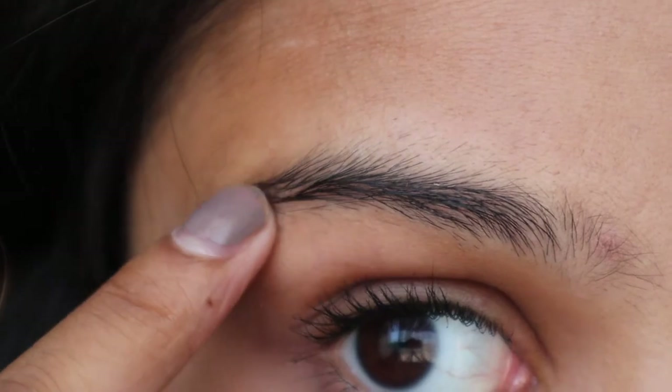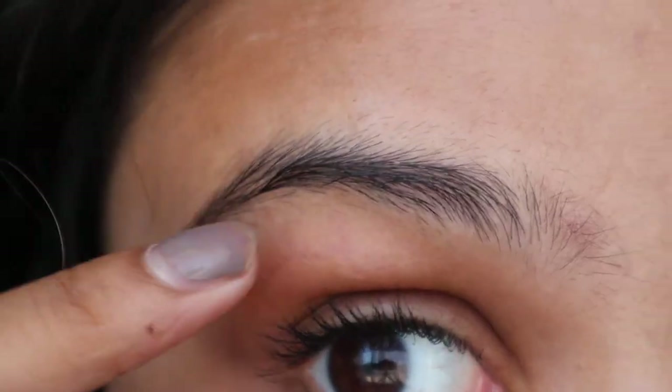I haven't done my brows at all — there's stuff that needs to be removed under and over. With that, let's get right into the video. What you need is some thread. I got this from India; my family just buys it in bulk, but I'm sure you can find it on Amazon and I'll link some down below. It's super cheap and affordable.